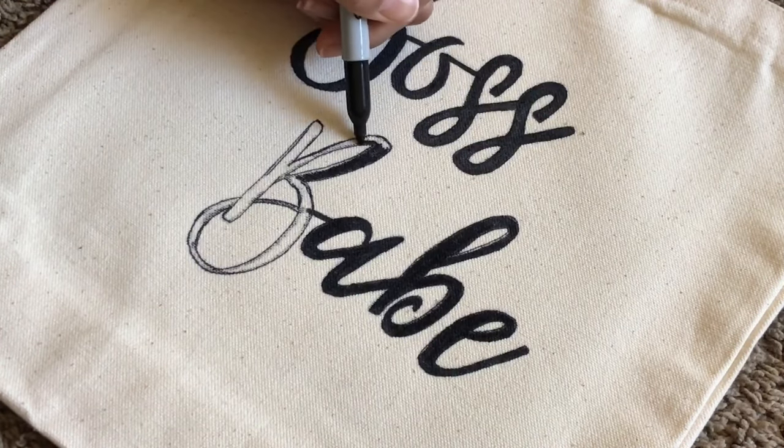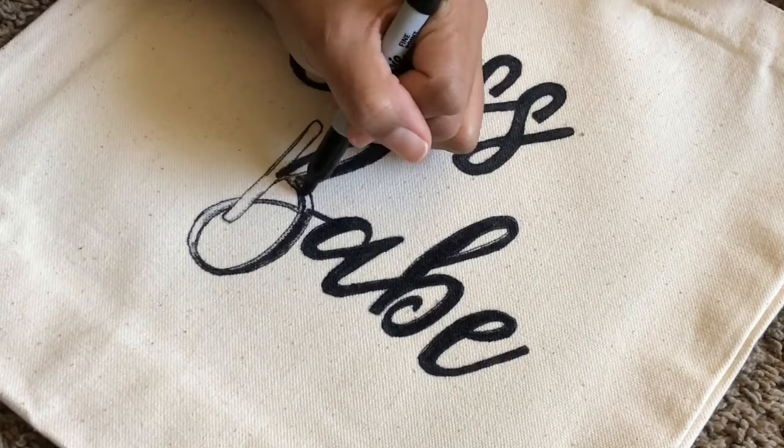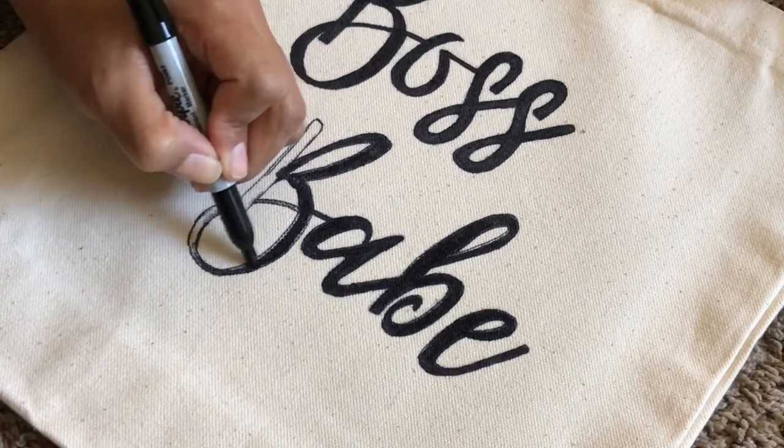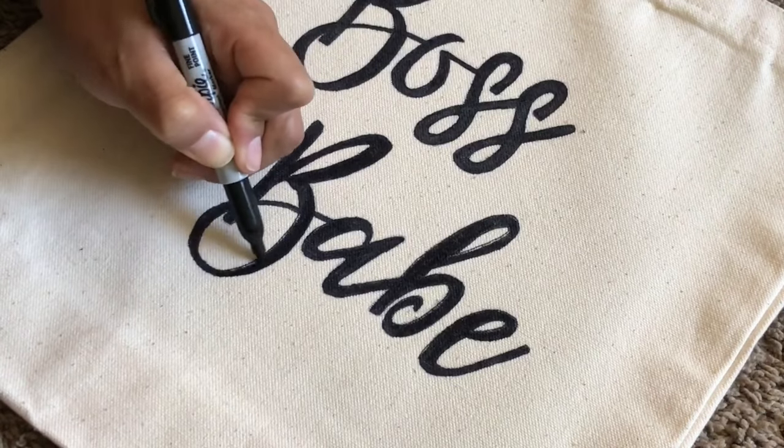As far as caring for the canvas bags and the Sharpie, I don't know what would happen if you throw these in the wash — it's more just for the look. But if it does get dirty, I would just spot clean wherever it gets dirty so you won't mess up the letters.